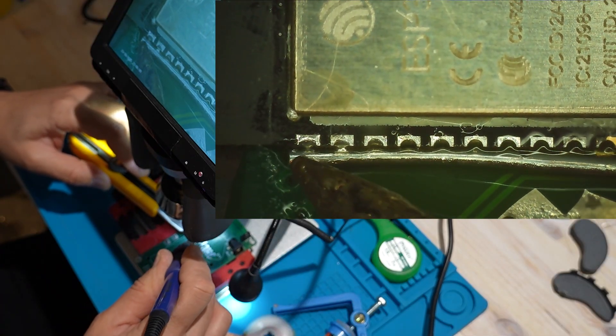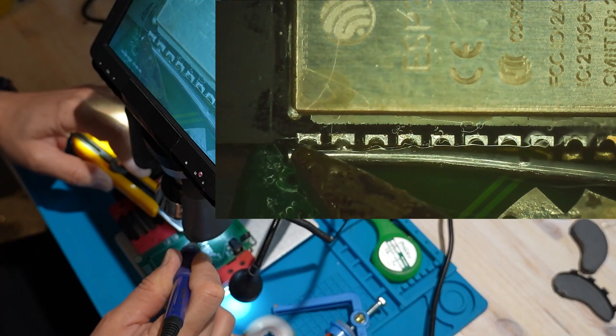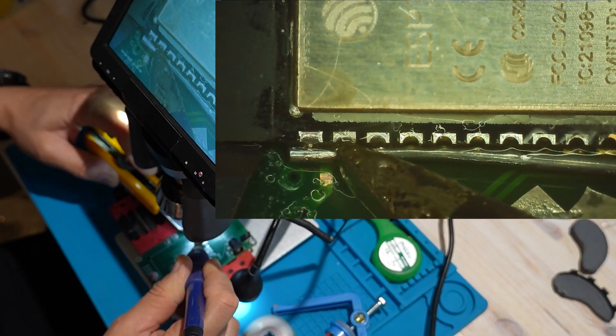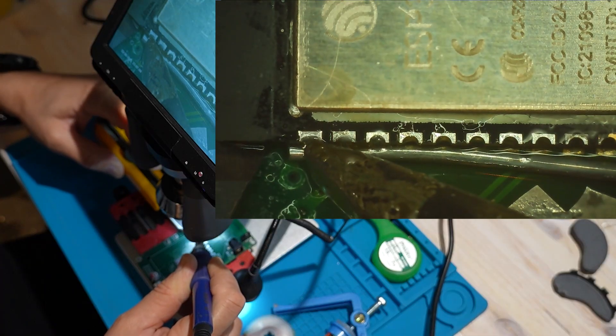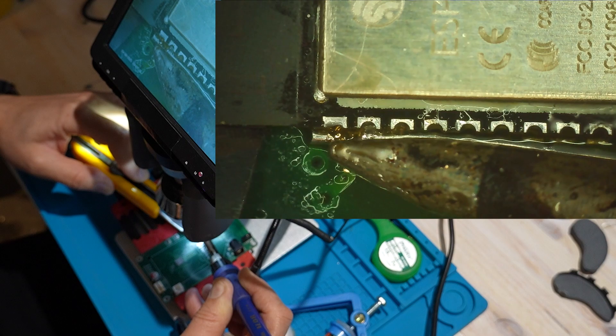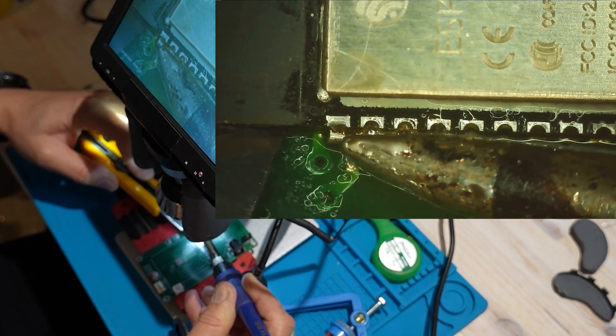I need to be very careful here. The goal is just to slightly lift the ESP32 while applying heat to the pins. Pressing too hard on the blade could damage the antenna, the ESP32, or even the Bitaxe board.